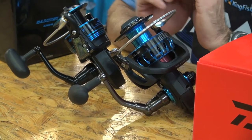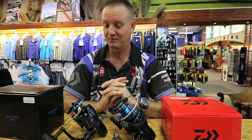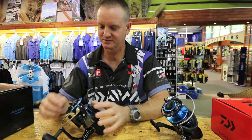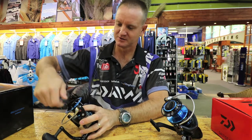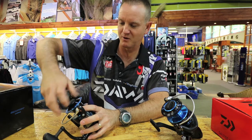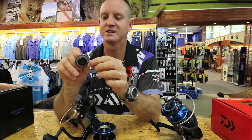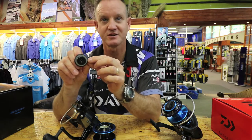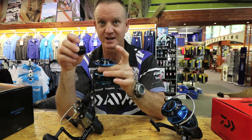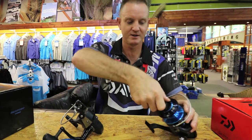First and foremost, what we've got in the old reel was a tension knob. Because it worked so well in the past, it had a little rubber flange that prevented any water from actually penetrating the drag system. Daiwa still kept it in the new one.